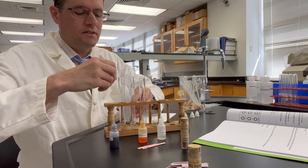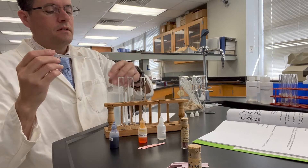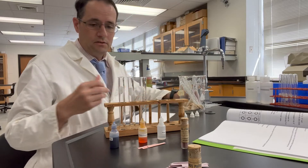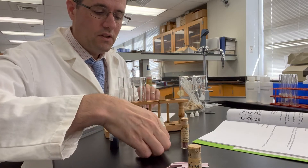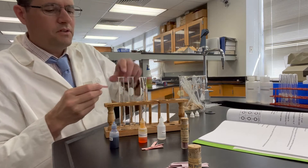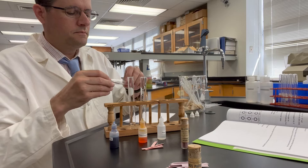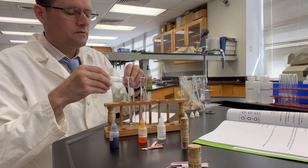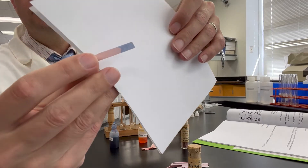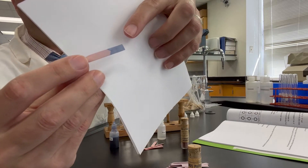We'll place all of these into the test tube here. And of course we want to test the phenolphthalein before we contaminate these solutions with different colors. So once again we'll do the red litmus paper test and we'll dip this into 0.1 molar ammonia. That's 0.1 molar ammonia with red litmus paper — observe just the tip there where my finger's pointing to.